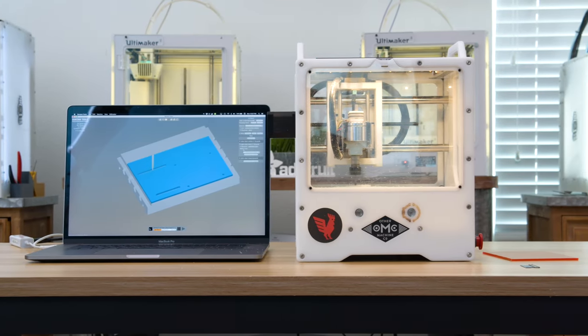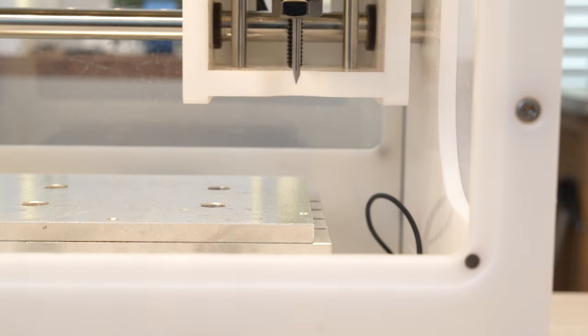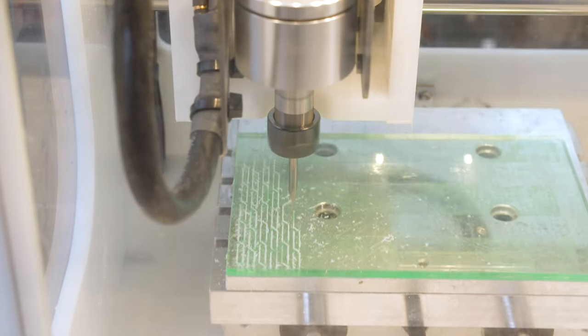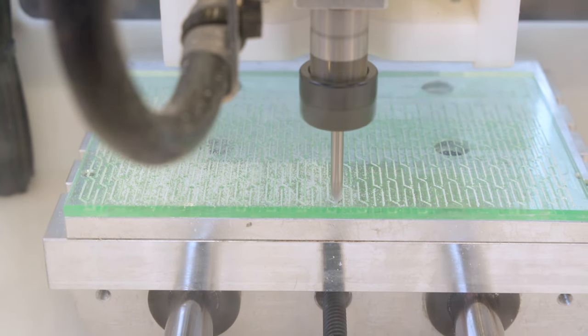We milled the plate out of acrylic using a desktop CNC from Bantam Tools. I etched a pattern of circuit traces using an engraving bit, using Fusion 360 to create a repeatable pattern that spans across the surface. I gradually lowered the depth and ran multiple passes to get clean edges. The engraving really stands out when viewed from the other side of the acrylic.